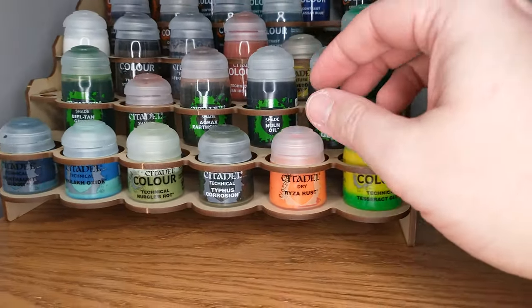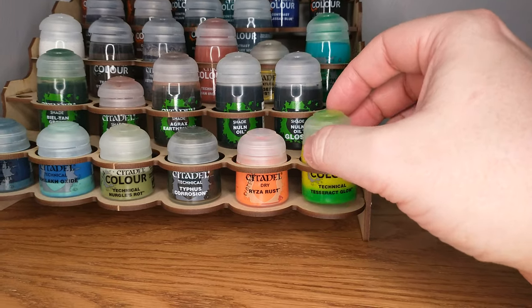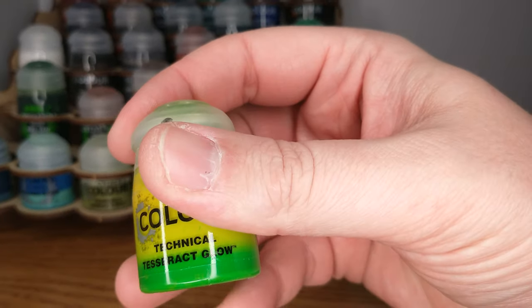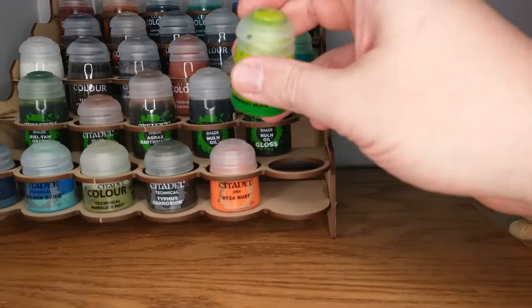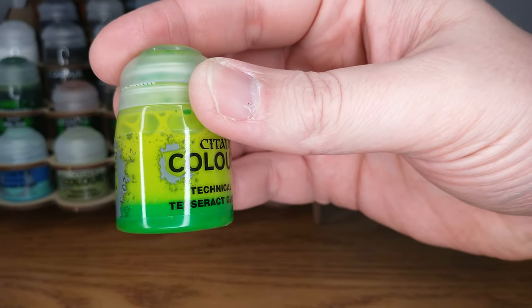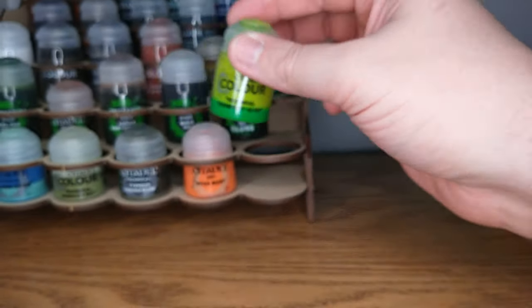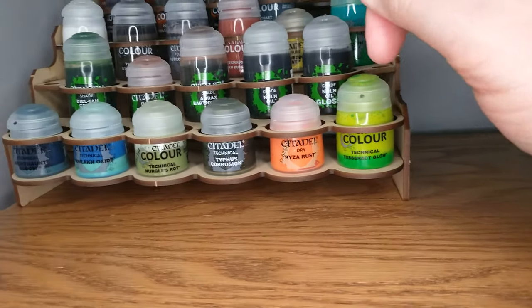Down in the front row we have the Citadel Tesseract Glow — this is great. By the way, if you have Tesseract Glow, I put a couple of Army Painter mixing balls in there because that green layer on the bottom will eventually shake into the paint if you shake it long enough, and it's essential to shake it in before you use it.